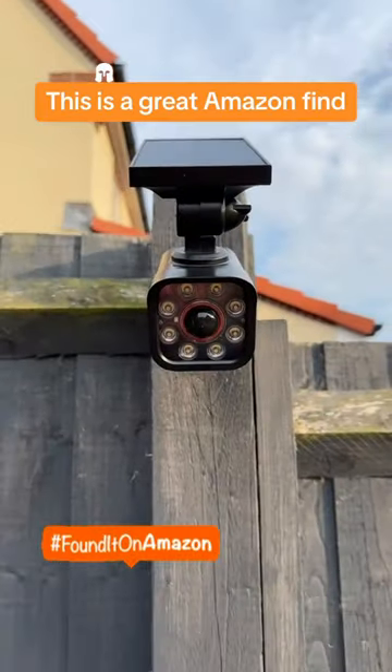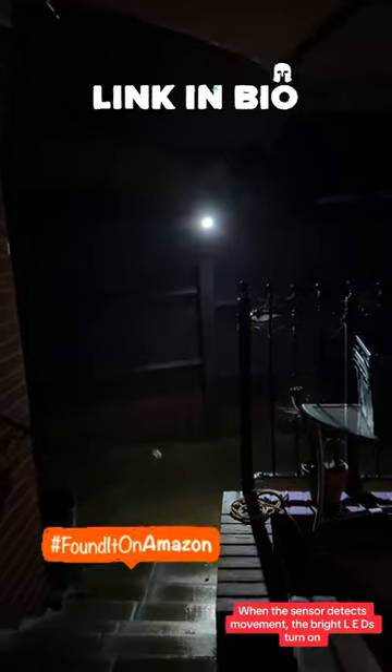This is a great Amazon find. At night, a small red LED flashes to create the illusion of a security camera. When the sensor detects movement, the bright LEDs turn on.